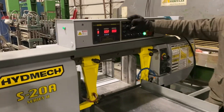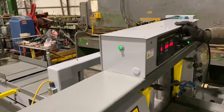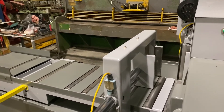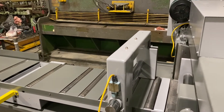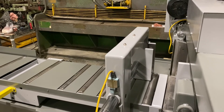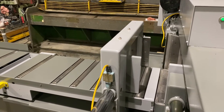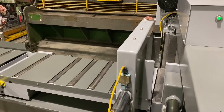We can close the front vise, the shuttle vise. We can also creep the shuttle forward, and there's also rapid travel.